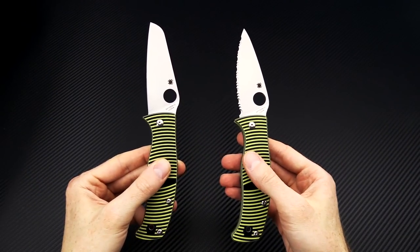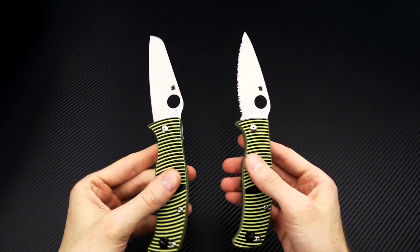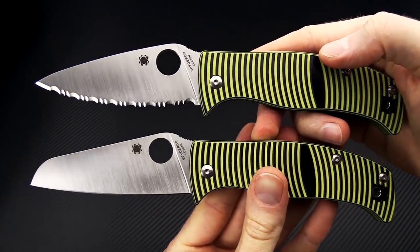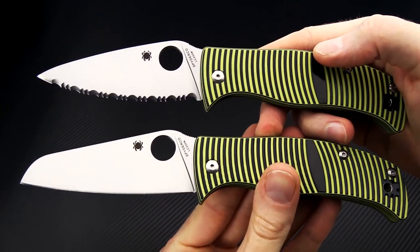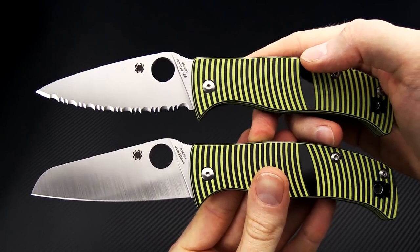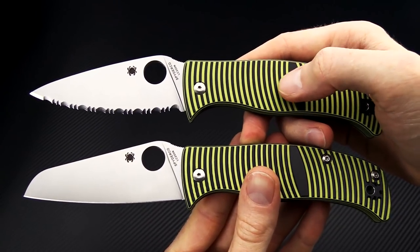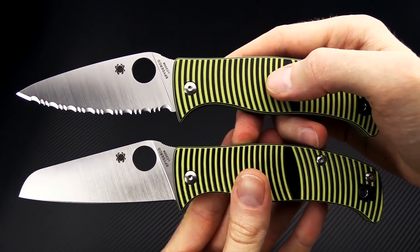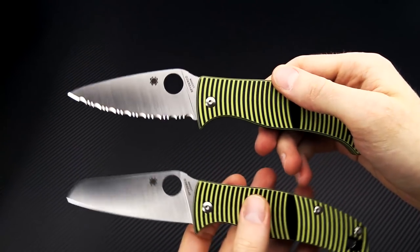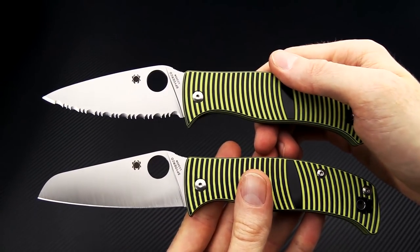The Caribbean comes in four different variations. We have the sheepsfoot blade or the leaf-shaped blade, and those come in either full Spyderco serrations or a plain edge version. So you have four versions to choose from, all with the same 3D machined bicolor G10 and compression lock mechanism — multiple options for a variety of uses.